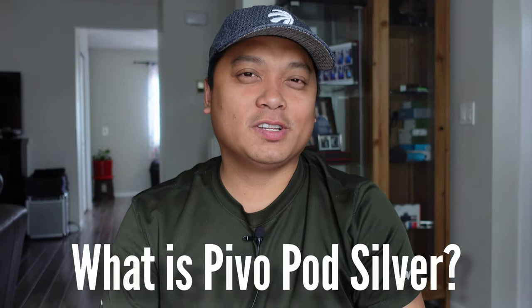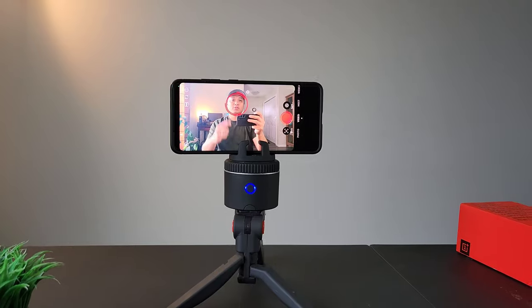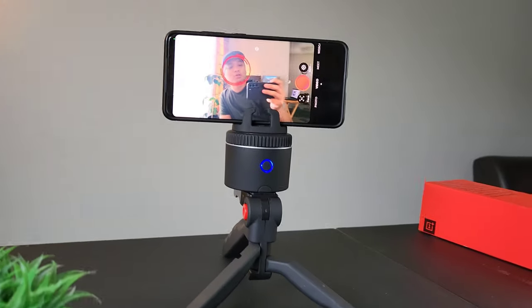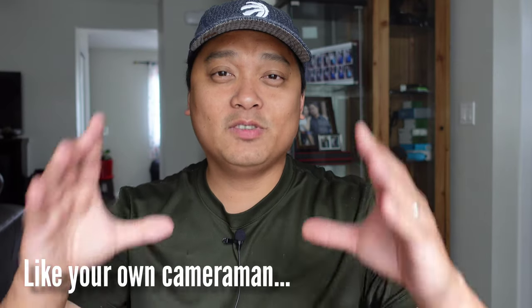So the first question is: what is Pivo Pod Silver? It is basically a moving base. It can pan left and right and move in a 360 degree motion. It's like your camera but it keeps you in focus and in the middle of your shot. Pivo Pod is different because it can do more than that — it has a lot of features, and the moving parts let you adjust the way you use it.